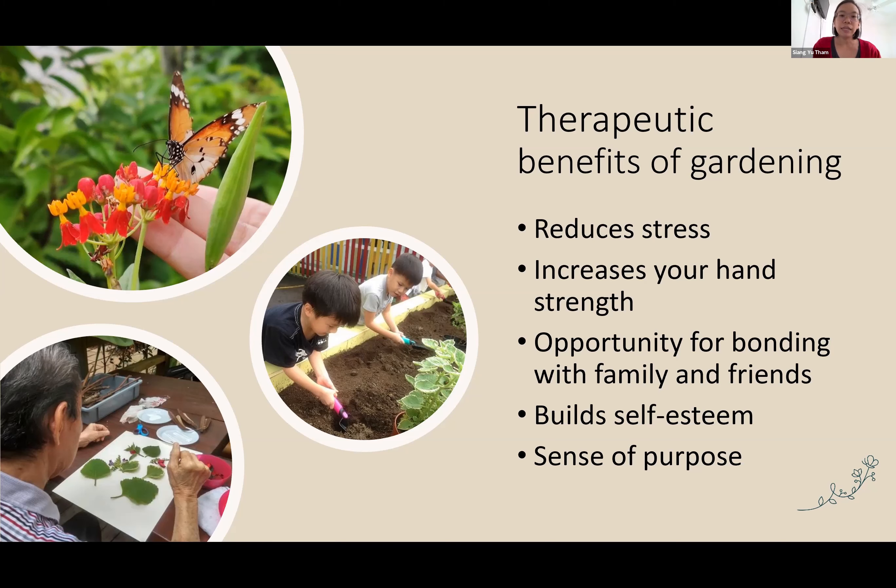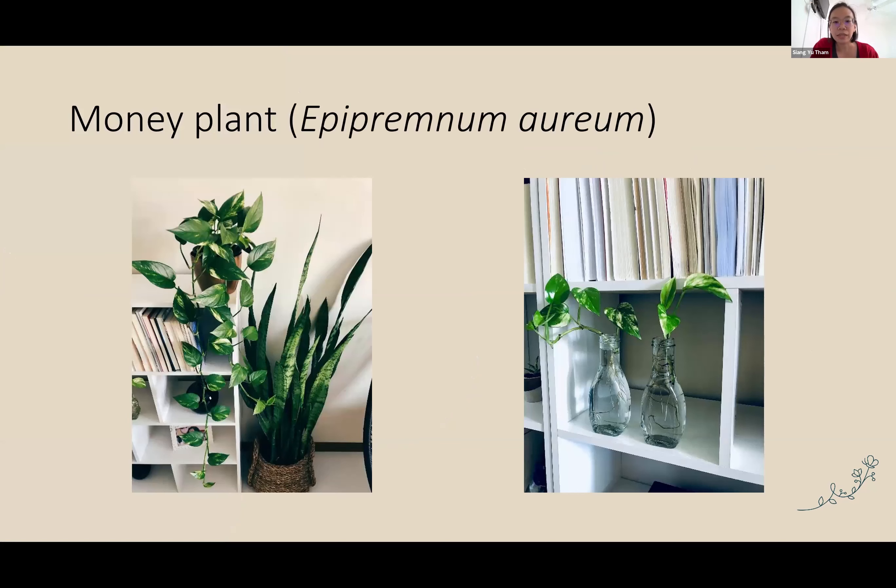We've seen how gardening can be a very fun and relaxing activity. Let me share three plants that are very easy to grow. If you're thinking gardening sounds interesting and want to give it a try, the first plant I want to share is a very, very common and easy plant — the money plant. In Singapore, a lot of people like to grow this because they believe it invites wealth into your home. It's very easy to grow — it doesn't need a lot of sunlight, you can put it on a bookshelf or table. If you are very short on space, you can even grow it in a glass bottle in water — just remember to change the water every one or two days to prevent mosquitoes from breeding.